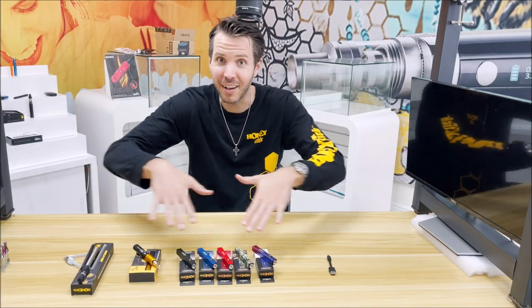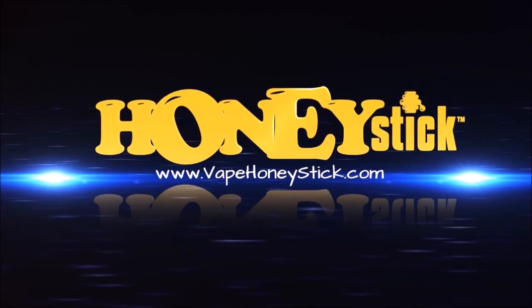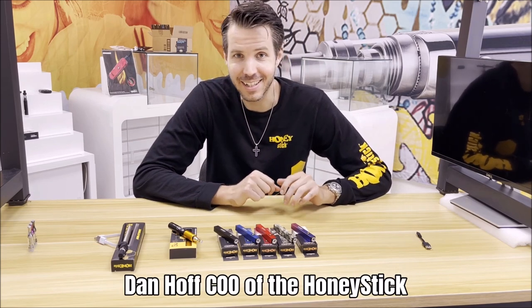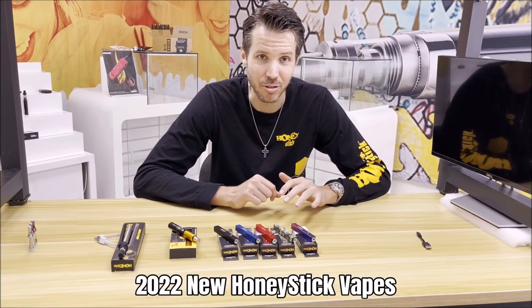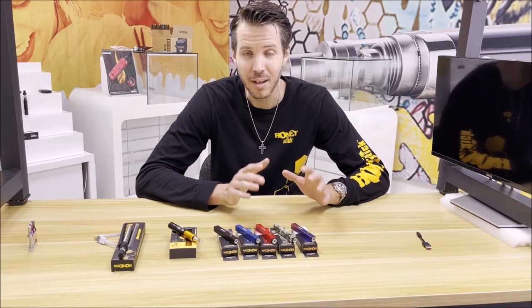New for 2022, HoneyStick vaporizers — check them out! Hi everybody, I'm Dan Hoff, Chief Operating Officer of HoneyStick, and I'm really happy to be here today to debut our new for 2022 HoneyStick vaporizers that are launching as we're getting the year started.